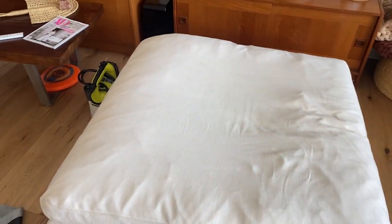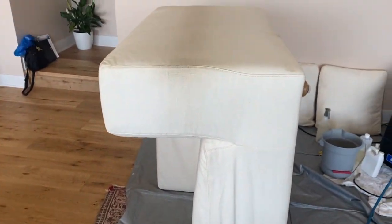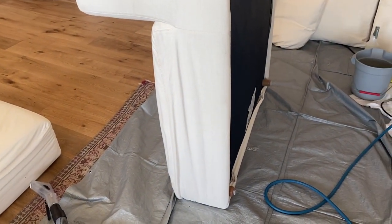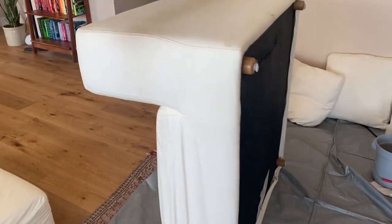I've done all the cushions and I've done the ottoman. Everything's coming up very nicely. I'm taking my time. I've been at it for just over two hours. A set like this would typically get me between two and three hours, so I'm right on the average time it would take. I'll be done within three hours I think.